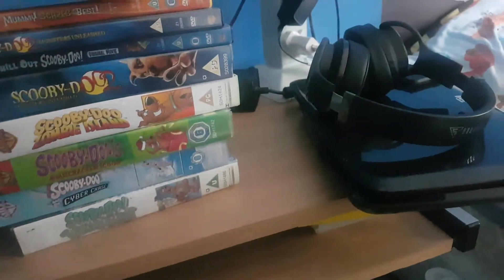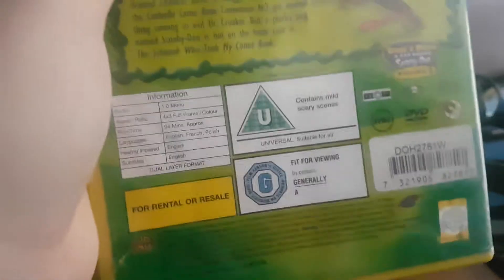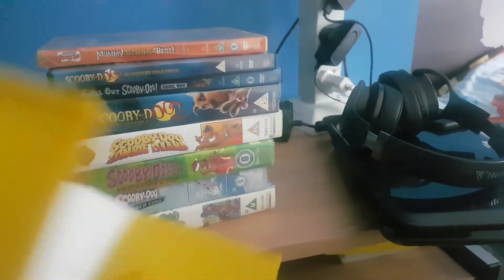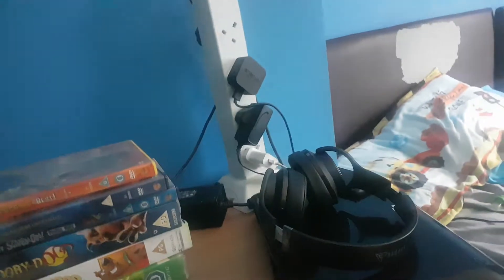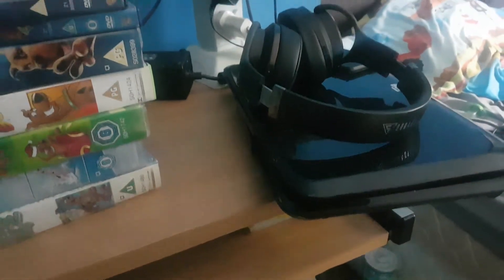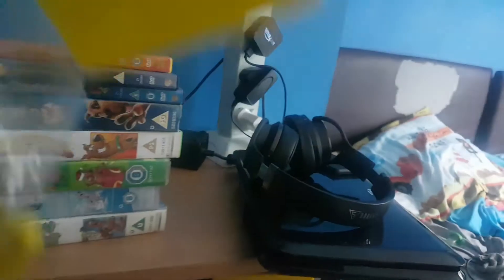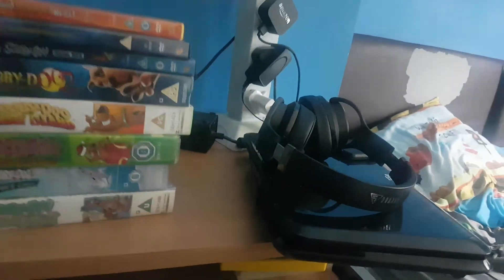Next one is called 'A Pup Named Scooby-Doo'. Here's the front, the spine, and the back. I might put the cover back on it later — I have to prevent it from falling.